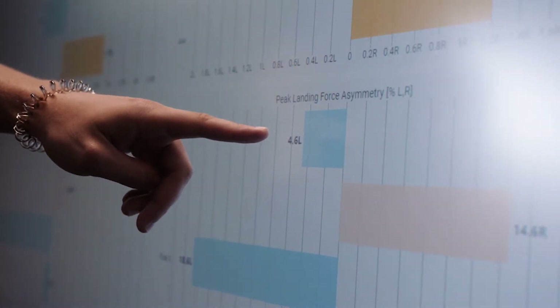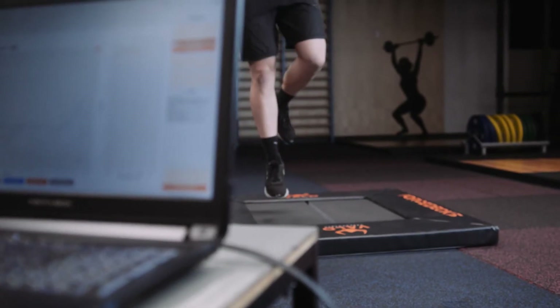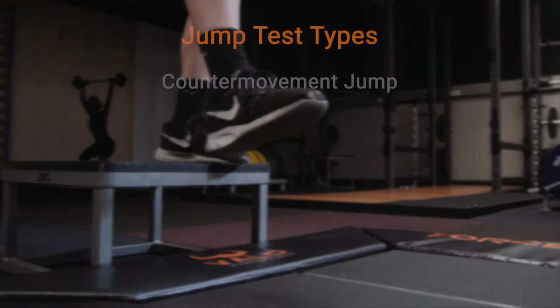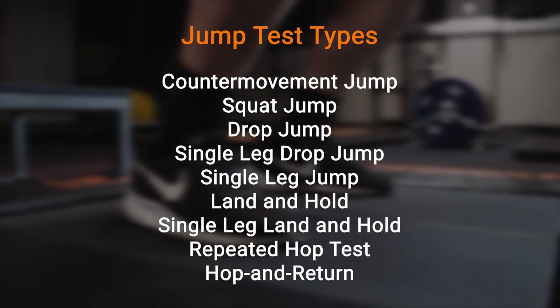With over 15 order-detected movements including counter movement jumps, single leg jumps, Lennon Hall jump variations, and a wide range of other ballistic tests, the process of data collection has never been easier.